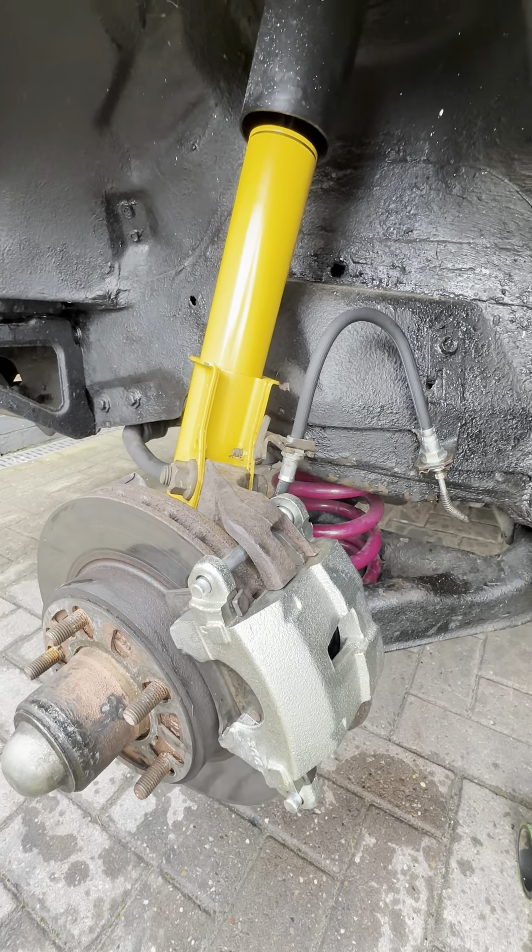This indicated to me that this particular pipe here — which runs from a solid metal pipe through this flexi hose, all the way down around the back and underneath to a banjo fitting — must have some form of blockage. It's allowing fluid to flow one way under pressure with the pedal, but it won't naturally flow back to the master cylinder. So we ordered a new one of these and fitted it today.